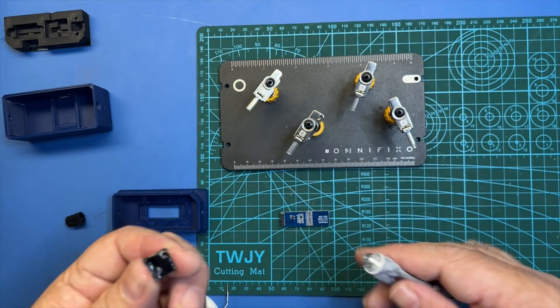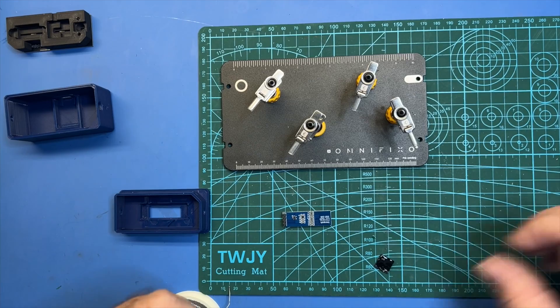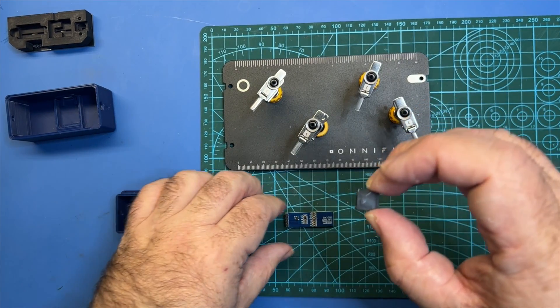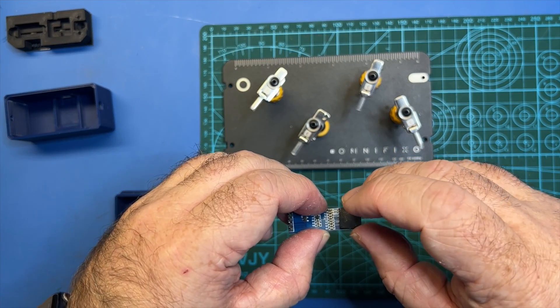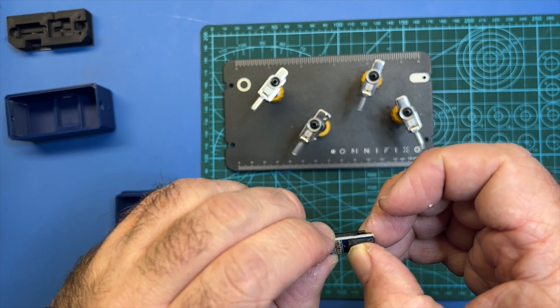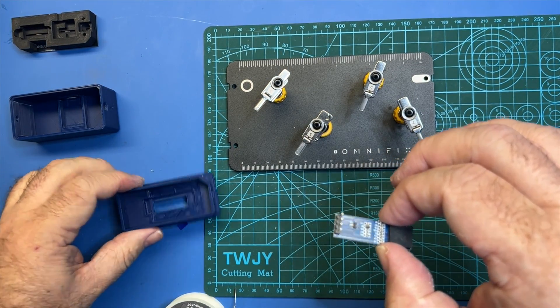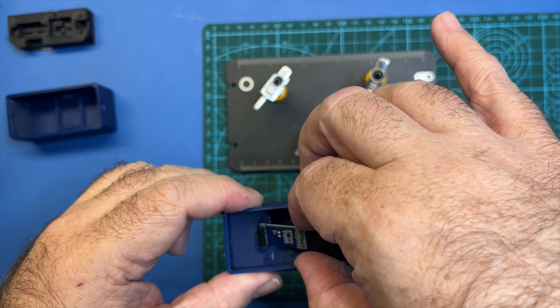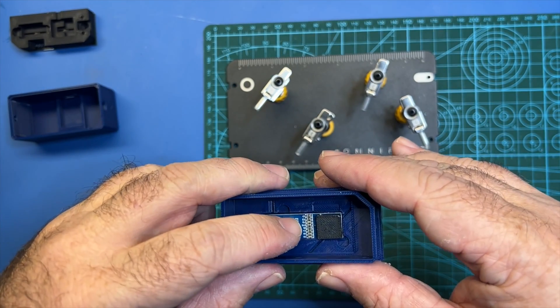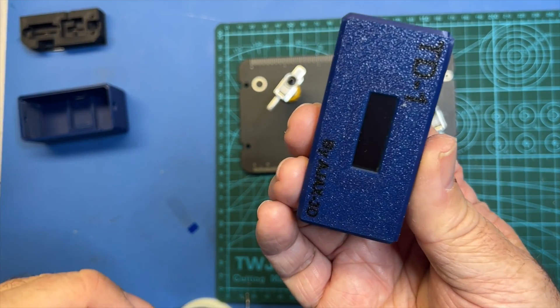Kind of coat it real good. The nice thing about this is it doesn't set very fast, so it's going to give you a lot of time to set it in place. I'll go ahead and set this right on the end like that and then push it down just a tiny bit. Now we're going to insert that assembly into here — it should fit. Here's the other side. Again, no gaps — you should only see screen.